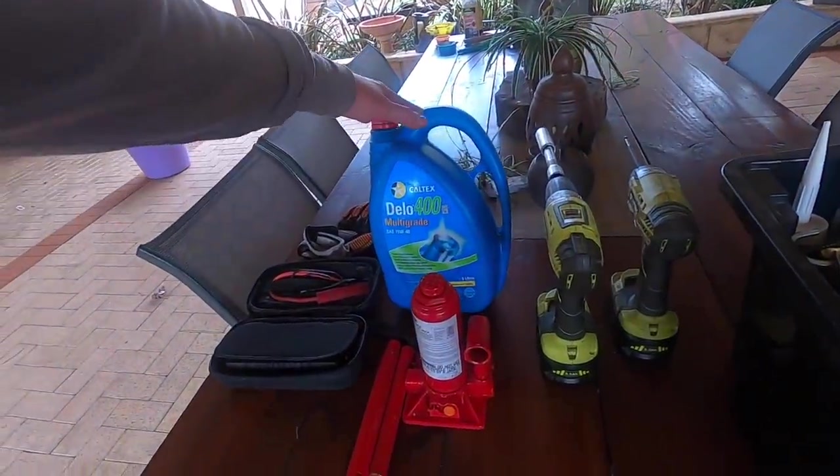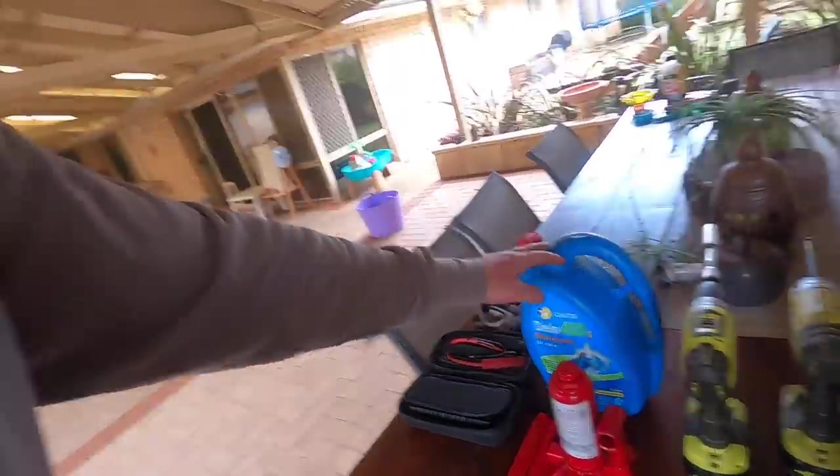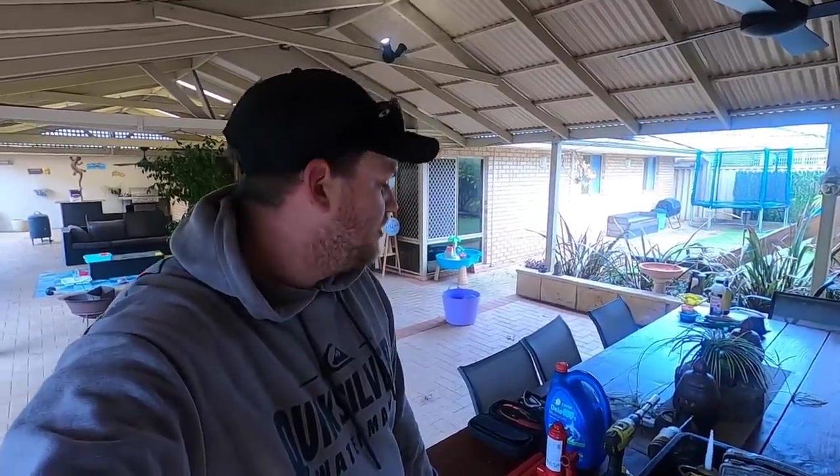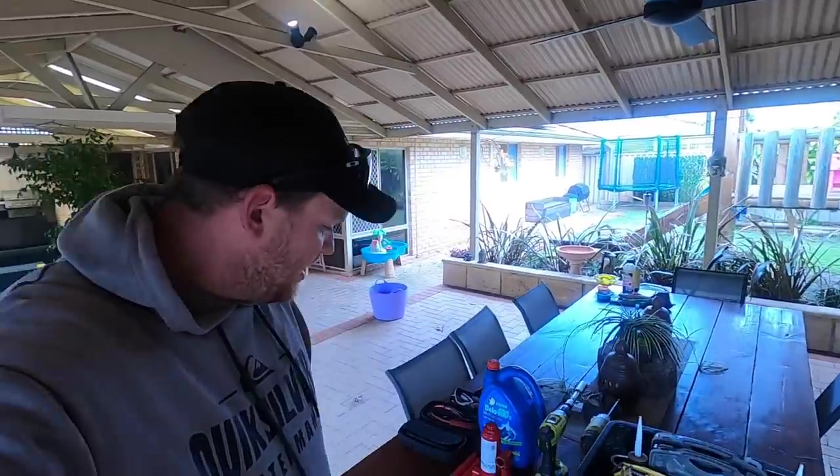Spare fluid — I'm taking some 15W-40, 5 litres of it. I'll use that obviously in the engine, but if I'm in a pinch I'll also use that in diffs, transfer case, transmission. It doesn't really matter; it's better than running something dry — I'd bang that in no questions asked.